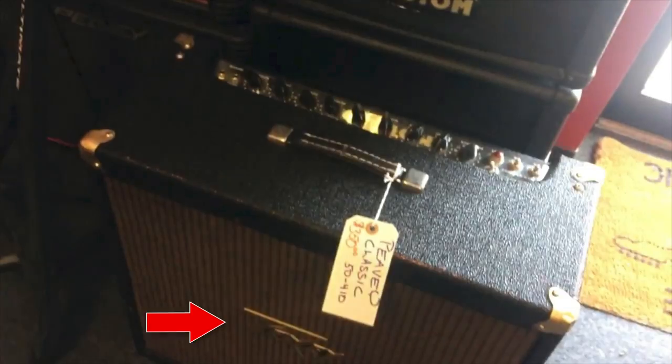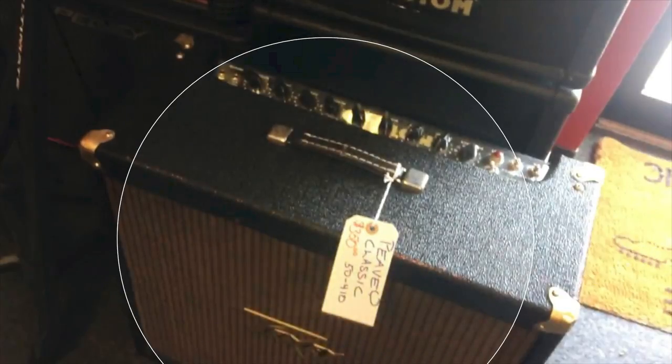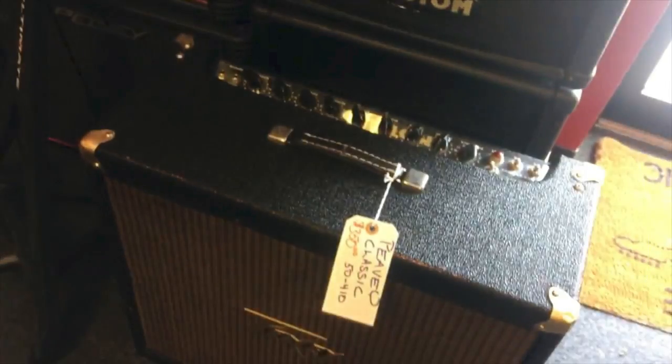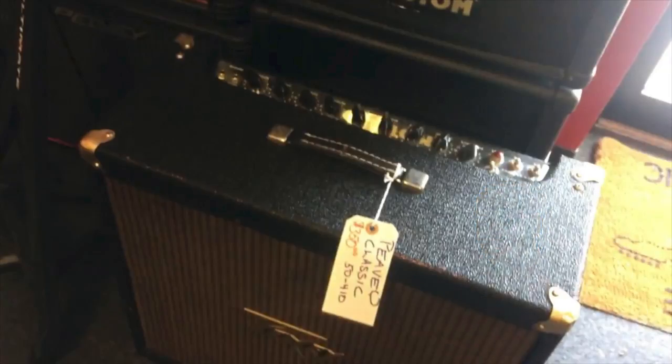I think we just struck Peavey Gold. This is a Peavey Classic 4x10 amplifier. Usually these amps you'll find them in fake tweed, but this particular one has black tolex so it looks pretty old school. I actually thought this was a Fender DeVille when I first saw it. In Australia I've never actually come across a Peavey Classic with this type of tolex. In my opinion the clean tone on these amps is spectacular.